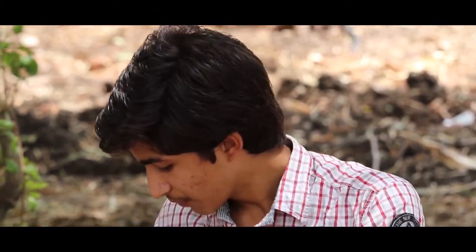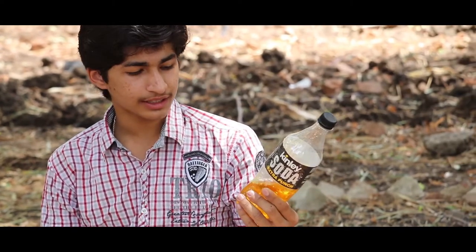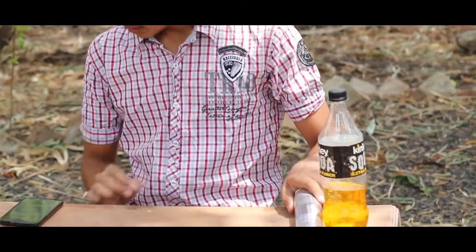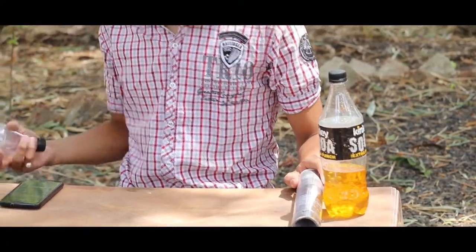To make an acid bomb you will need three things. First you will need some acid — this is simple toilet cleaning acid which is HCL. The next important thing you will need is some aluminium foil, and the third thing you will need is an empty bottle.